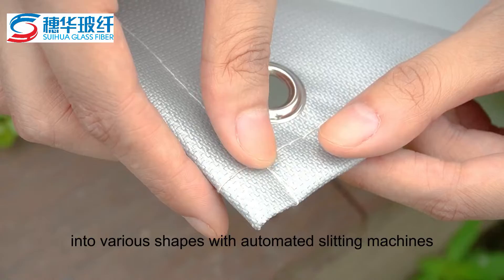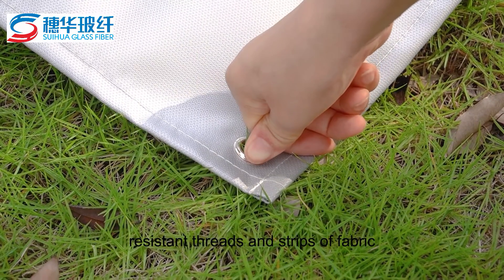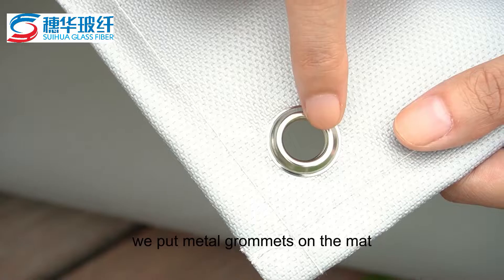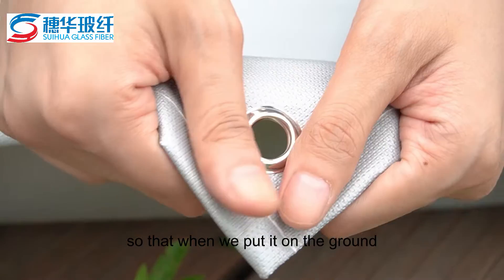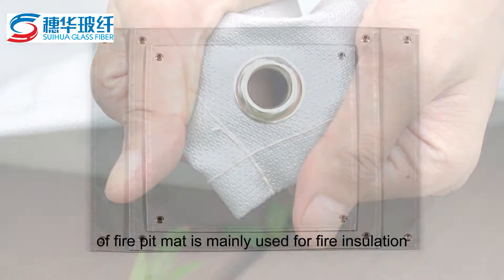The coated fabric can be cut into various shapes with automated slitting machines, and then hemmed with high temperature resistant threads and strips of fabric. We put metal grommets on the mat so that when placed on the ground, it can be fixed with nails and not blown away by the wind.